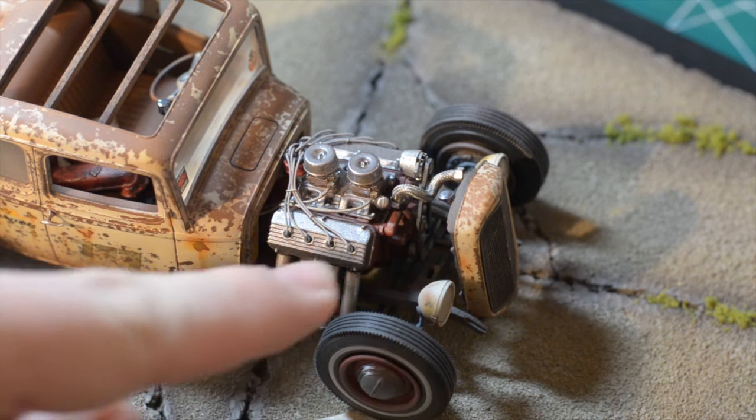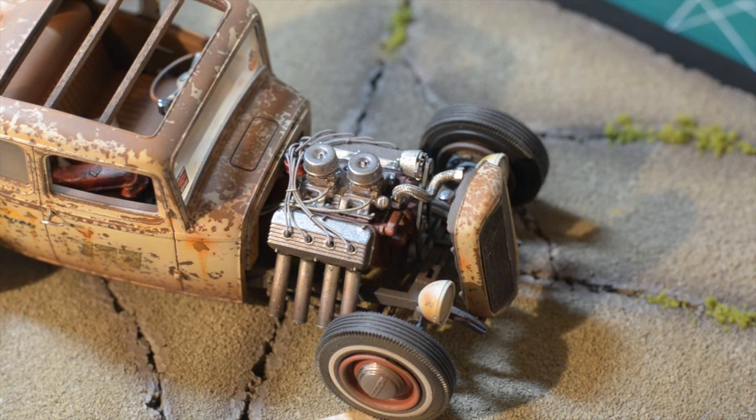You can't really see the lower radiator hose but it's down in there as well. I think that turned out pretty good — I didn't do extreme detail on this one, but enough to dress it up a little bit.